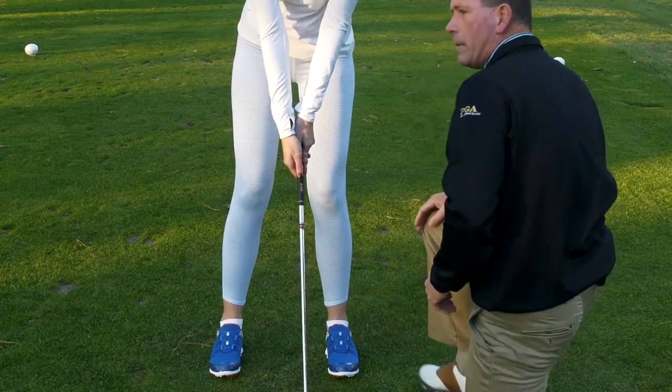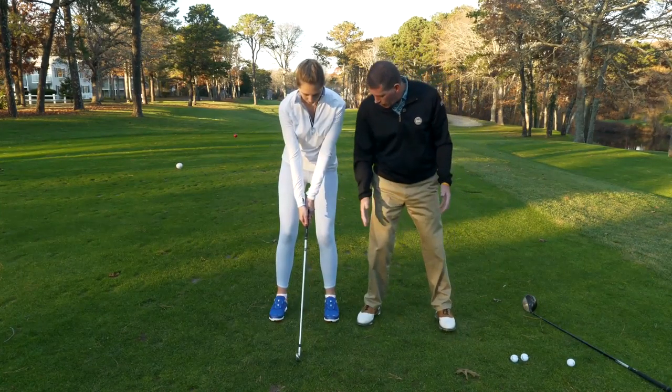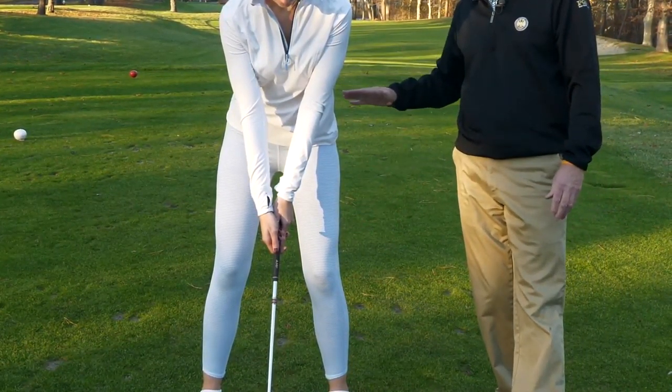With her setup, we want her to be with her feet roughly shoulder width apart. Heidi's long and tall so we can get her feet a little bit wider than that. Perfect. We want a nice straight left arm. Her knees are flexed and she's bent from the waist.